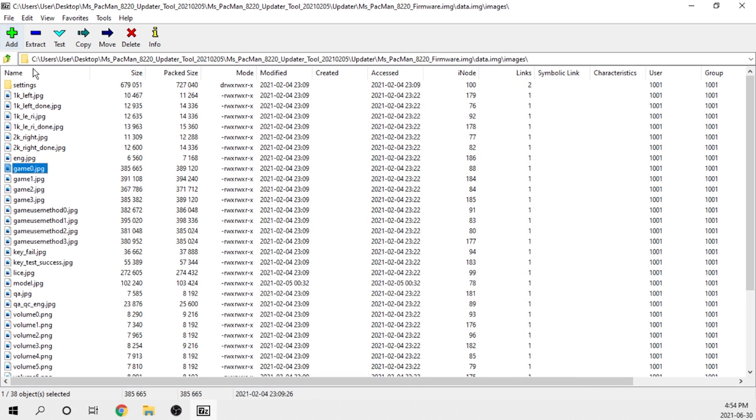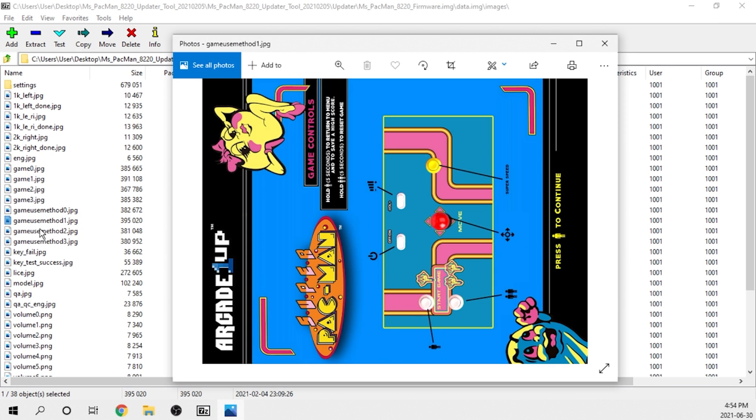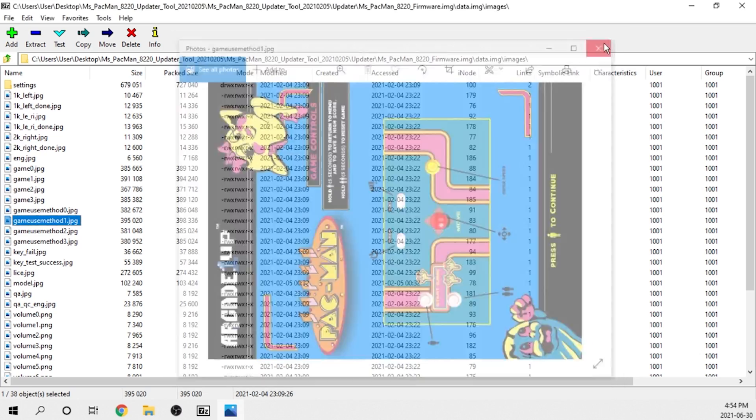With an opportunity in hand, I decided to take it. I reached out to some of my close developer friends and we broke down the firmware, made some minor code changes, and recompiled it. This took a little trial and error, but after two or three attempts we did get it working correctly.